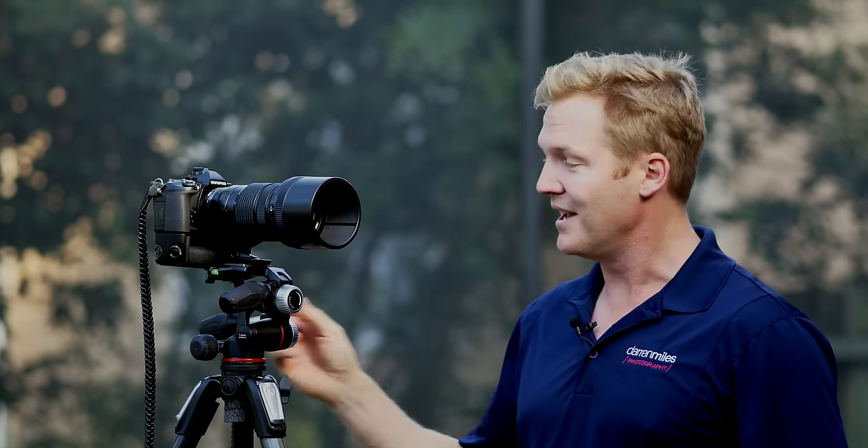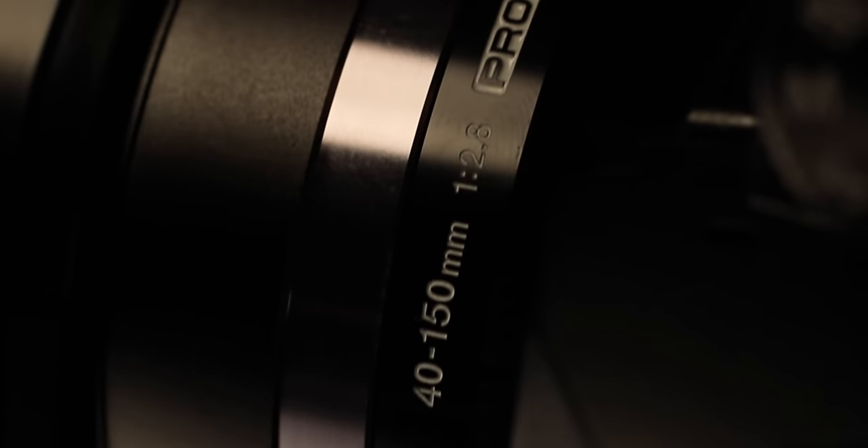If you saw my first Pro Series lens review from Olympus with the 12-40mm f2.8, then you know that I raved about that lens, and to date it remains the highest rated lens that I've ever personally used or tested. Well today, it's Olympus' new 40-150mm f2.8 Pro Series lens's turn, and like the 12-40mm before it, it's a serious zoom lens that puts professional DSLR diehards on notice as we scored this thing a 48 out of 50, and it earned our coveted Editor's Choice Award. Stick around and find out how we arrived at that conclusion.